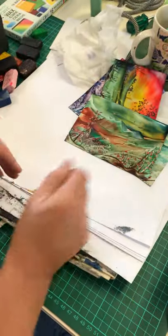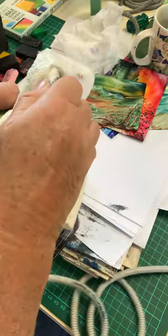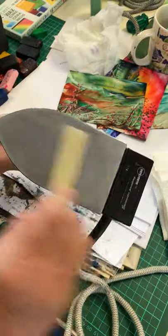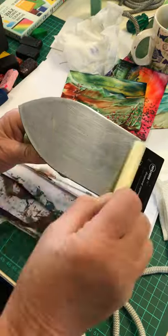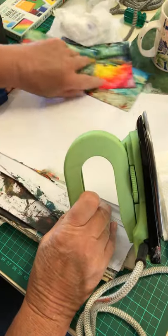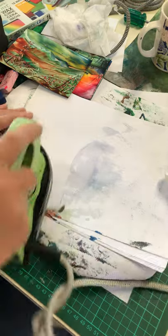Basically that's what encaustic art is - it's using an iron which, by the way, is filthy. To clean my iron, I use a normal candle wax - you've got them in your stash or your candles. And you can see what comes off the iron.